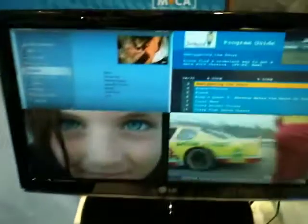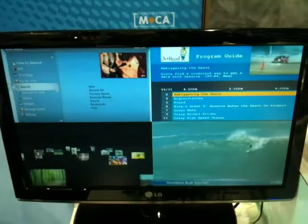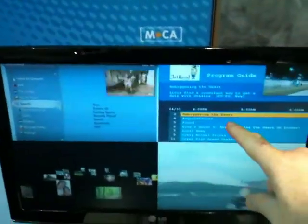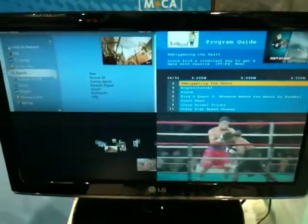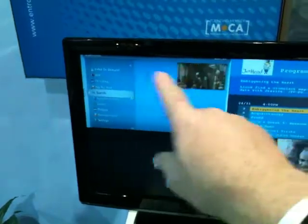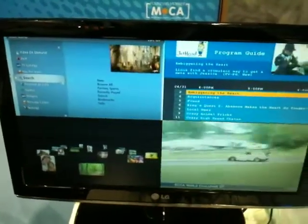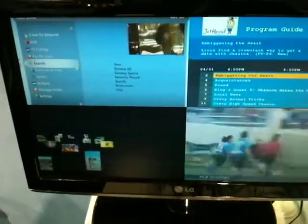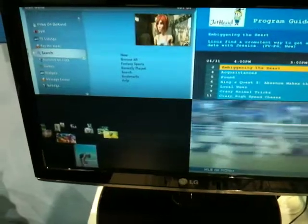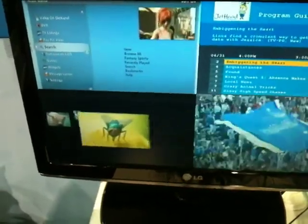We've got a 4UP display here showing three different user interfaces. On the top right, we have the Jethead user interface in standard definition from one of the servers. We have a Verizon new user interface emulation on the left-hand side. And then on the bottom left, we have a new Jethead demonstration to show some RView-based animation and high-definition graphics.